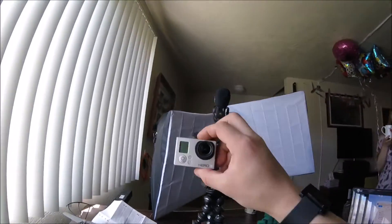I want to say that this camera right here is a lot better than this camera right here.